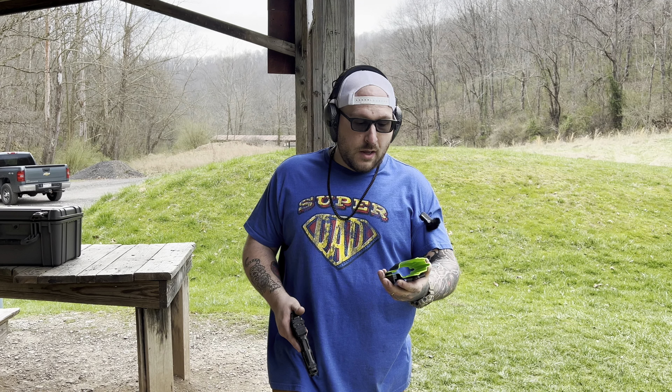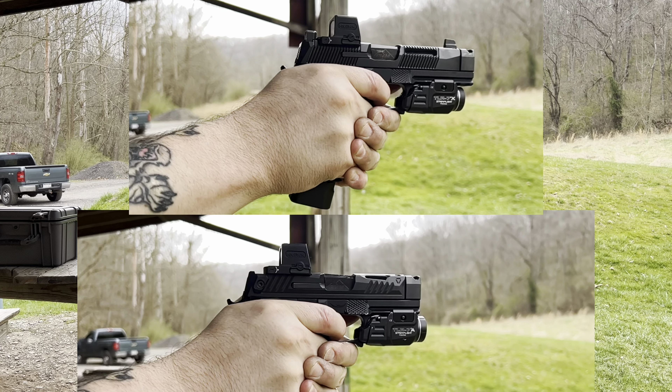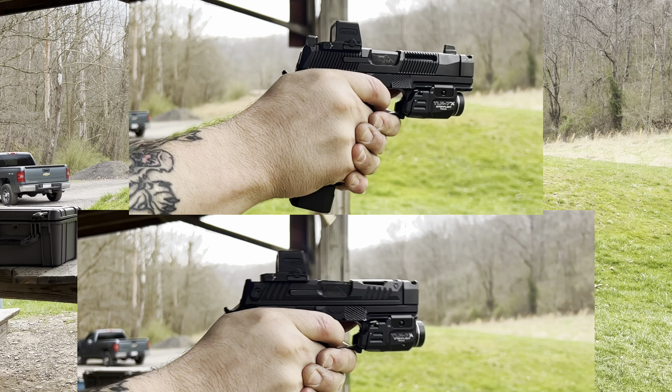I'll put a link below in the description and you can definitely go check out his Instagram and stuff like that — it's really worth it. I'm telling you, don't sleep on them. This is going to be the whole stuff that I tell everybody to go get, because I mean, I'm using it. I think it's a great holster and it really just speaks for itself. And on top of that, you get these ridiculously awesome guns.